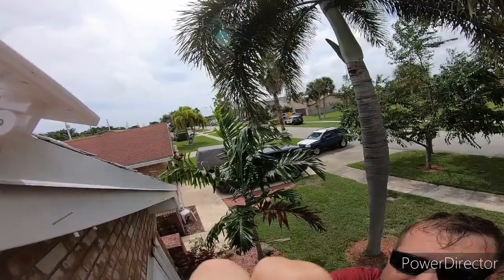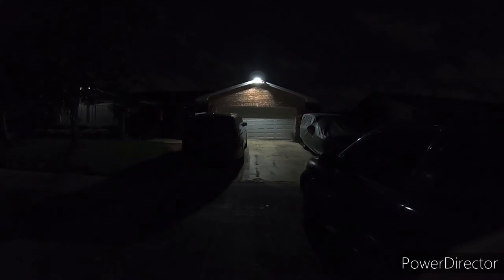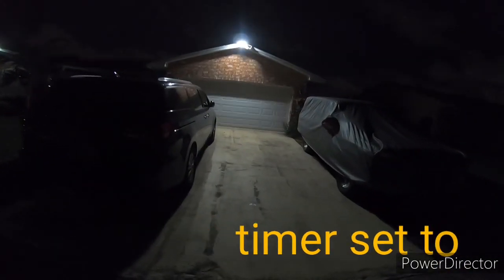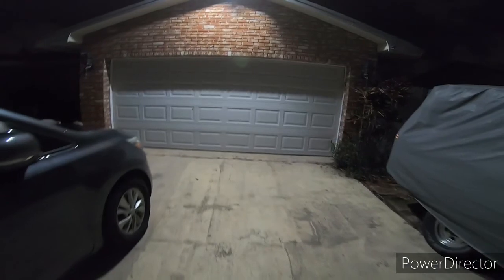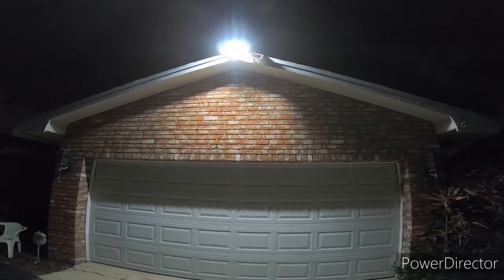This is the 2000 lumen light in action. I'm currently 40 feet away and it's lit up. This is the 30-foot mark, this is the 20-foot mark, and this is the 10-foot mark. They recommend mounting it 8 feet high, but I have it at 12 feet.